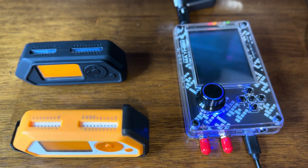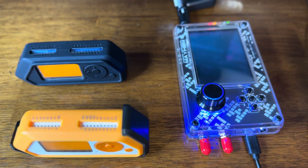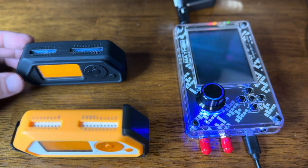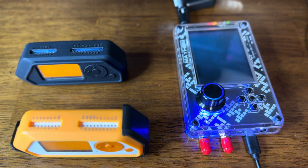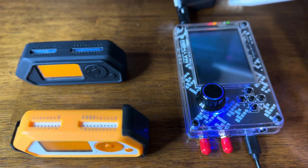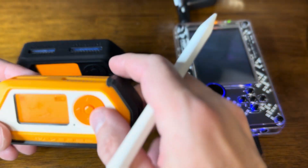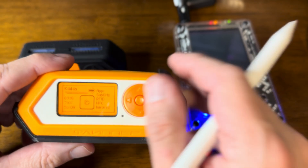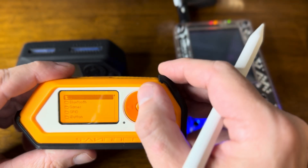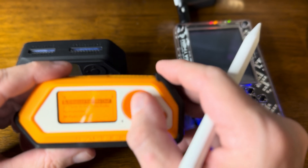Let's take a look at using our HackRF to capture and then replay some signals in a fun way, a good way to practice doing this. I've got the HackRF H2M right here and I've got two flippers. The app we're going to use is the sub-gigahertz chat app.